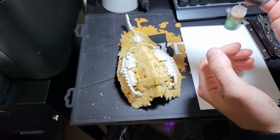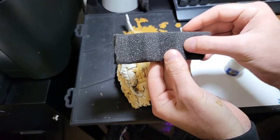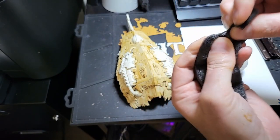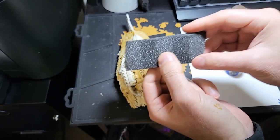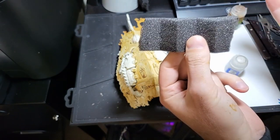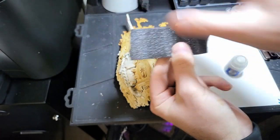You know those Games Workshop cases? Well, models don't always fit, so I saved one of those sponges and tore off the side. This creates a texture so that we can make the hull look like sandstone.